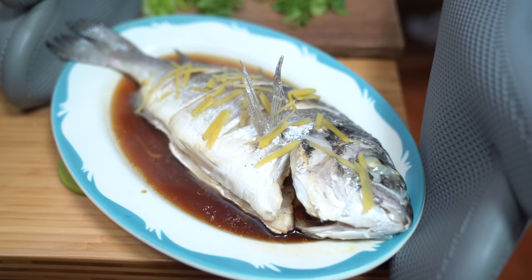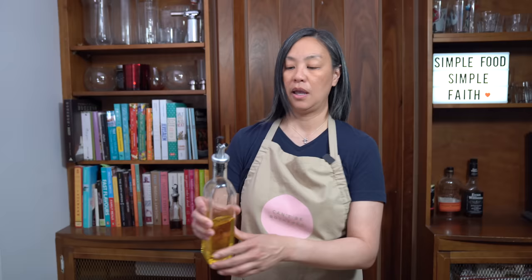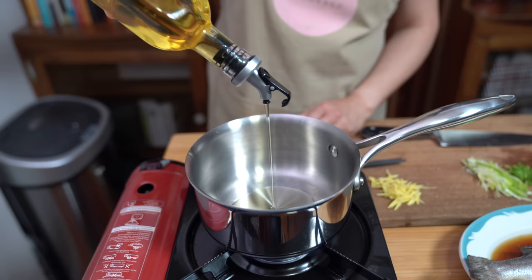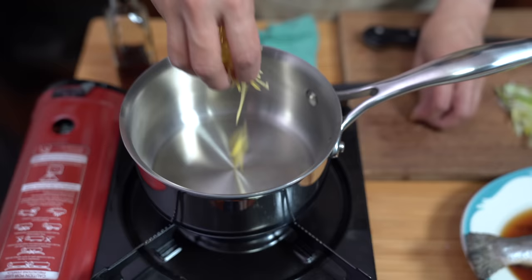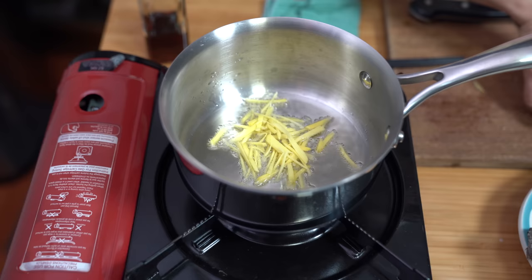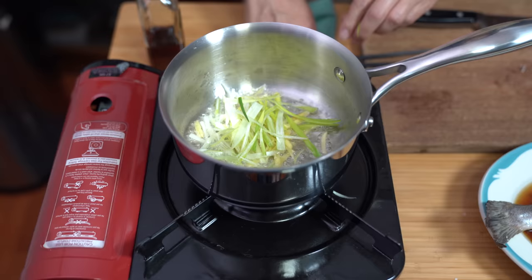It just brings back so many nostalgic memories. Moving on to the aromatics — turn this on to a medium heat. Adding two tablespoons of corn oil; you can use vegetable oil or canola oil, something with a high burn temperature. We're going to let that heat through until it's hot. Putting the ginger in and I'm using the white and light green parts of the green onion — throw that in there and let that cook for about 30 seconds.